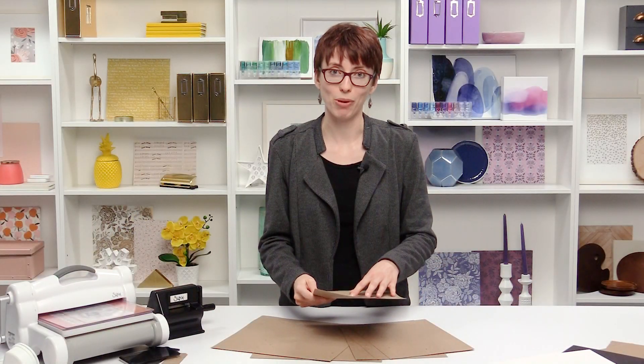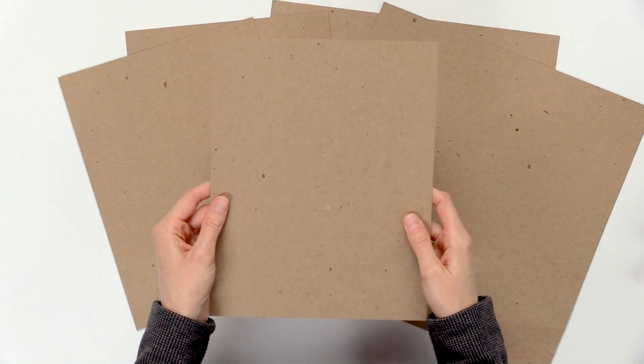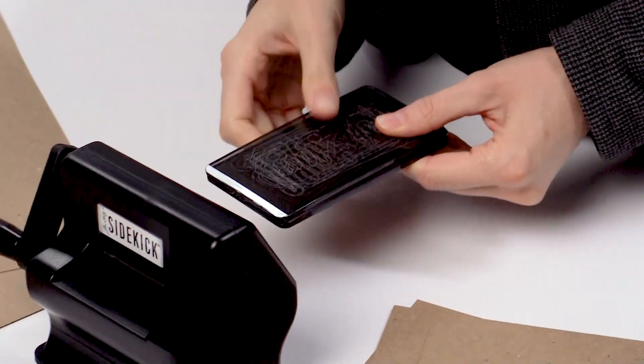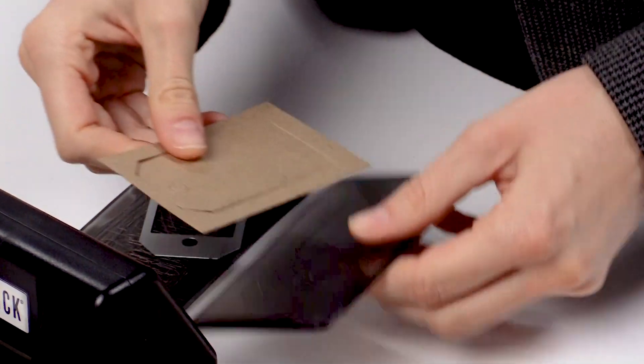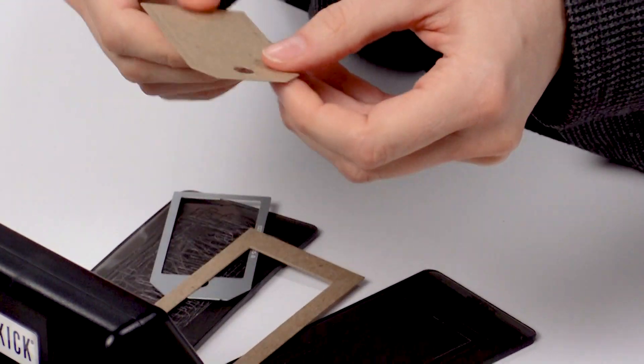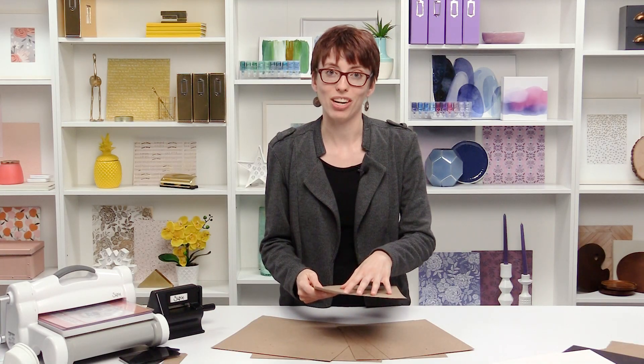The first size is the 20 point, which to give you an idea is about the thickness of a cereal box. This is really great for cutting out gift tags, perfect for die-cutting different things, and it also makes a really good insert backing for things like mini albums or you can add it in for a traveler's notebook as well.